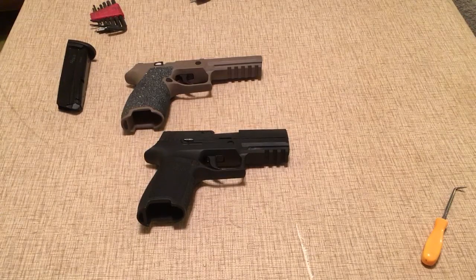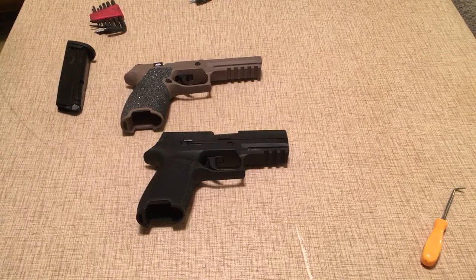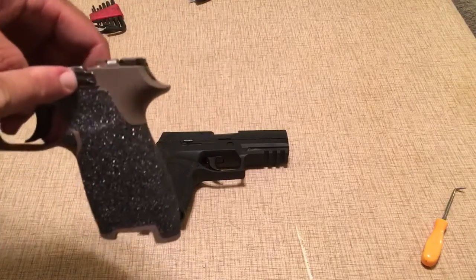Hi and thanks for tuning in. Today I'm going to go over the Gen 2 Sig Sauer P320 pistol. The difference between the Gen 1 and the Gen 2 is a little easier to see here in the gray model.